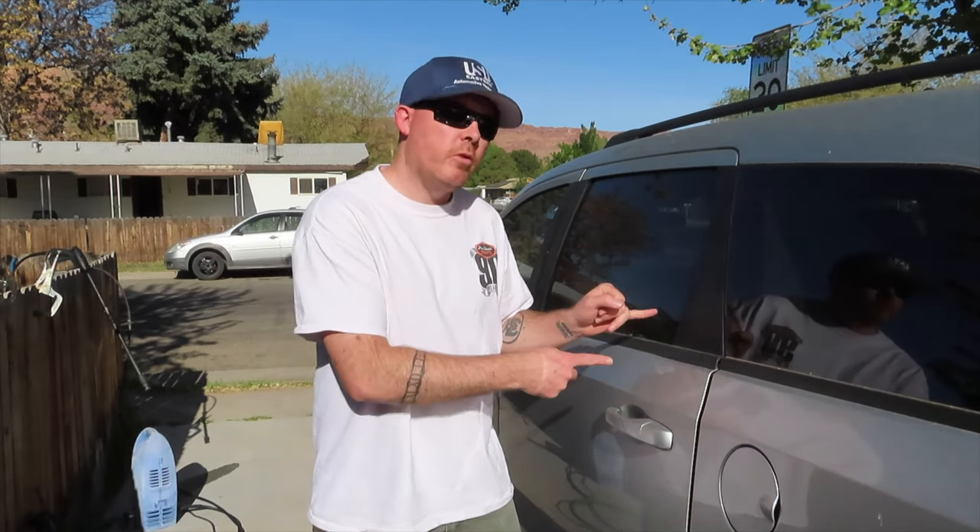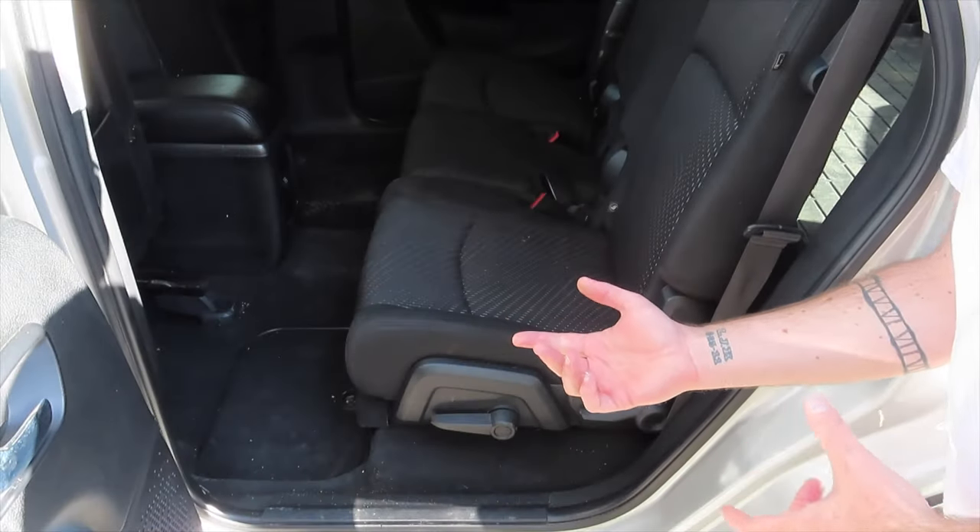Well hello again ladies and gentlemen. I got a request recently on how to remove the second row seat from the 2012 Dodge Journey. So today I'm going to show you how to do that. It's actually really simple.